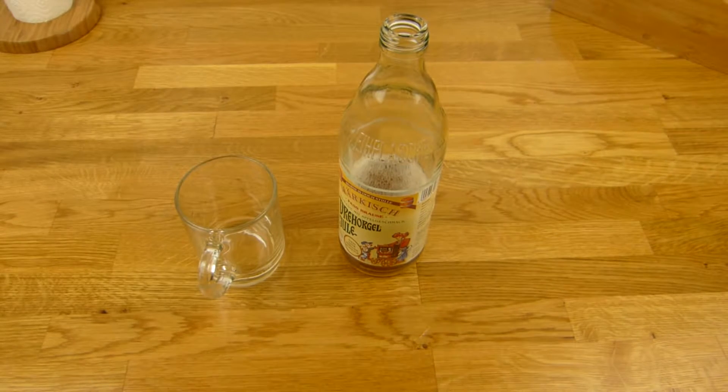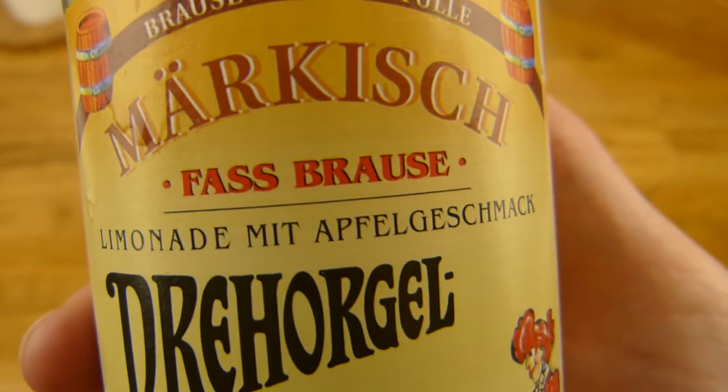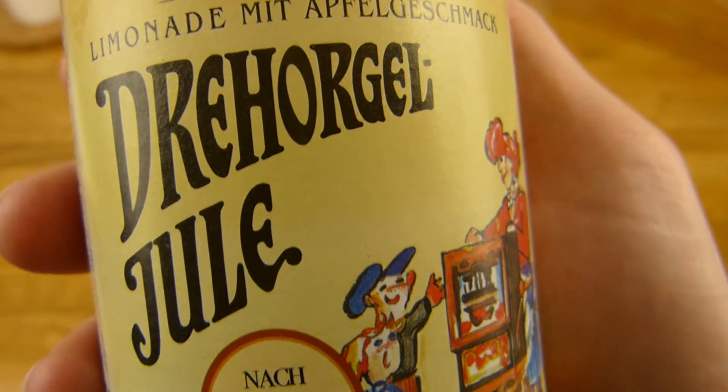Okay, thanks for watching. I'll continue in German. So, now we have Fassbrause — und das ist eine meiner Lieblings-Fassbrausen, nämlich von Märkisch die Drehorgel-Jule.